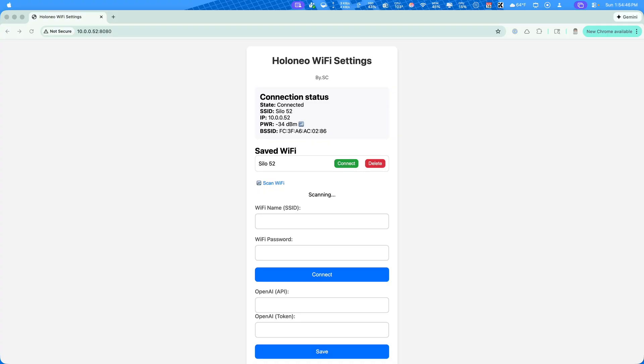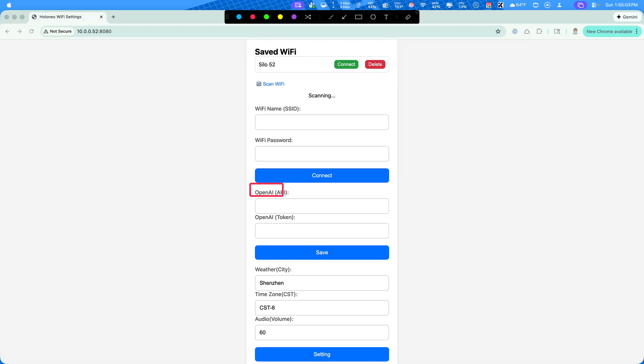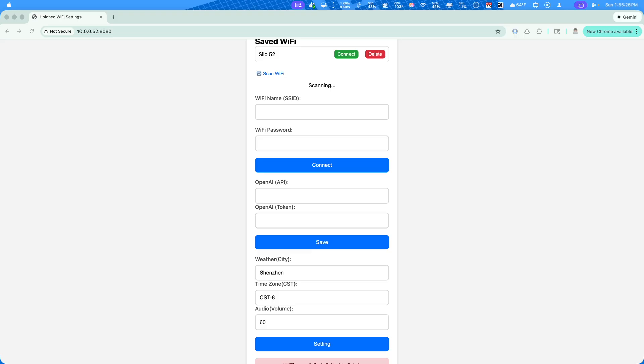This is the web interface that you can go to on port 8080. Once you have your device connected to your Wi-Fi network, you can come in here and go to the settings page where you'll be able to see the connection status and connect to the Wi-Fi you want. If I scroll down, this is where I can input the OpenAI API URL and then put my token or key here. Below is where I can define the city, time zone, and audio volume. These are the only settings available within the web interface right now, but they are working on an app and I'm sure that will change.